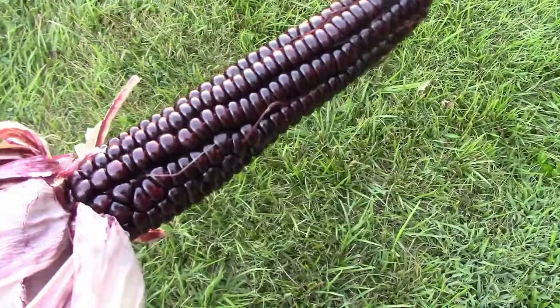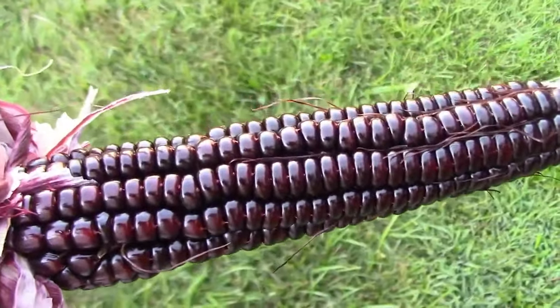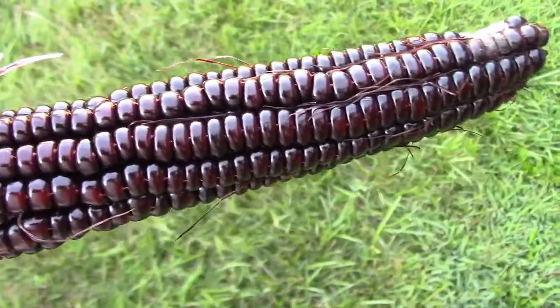Here's what japonica corn looks like. The ears are a very deep, dark red, almost looking black sometimes.